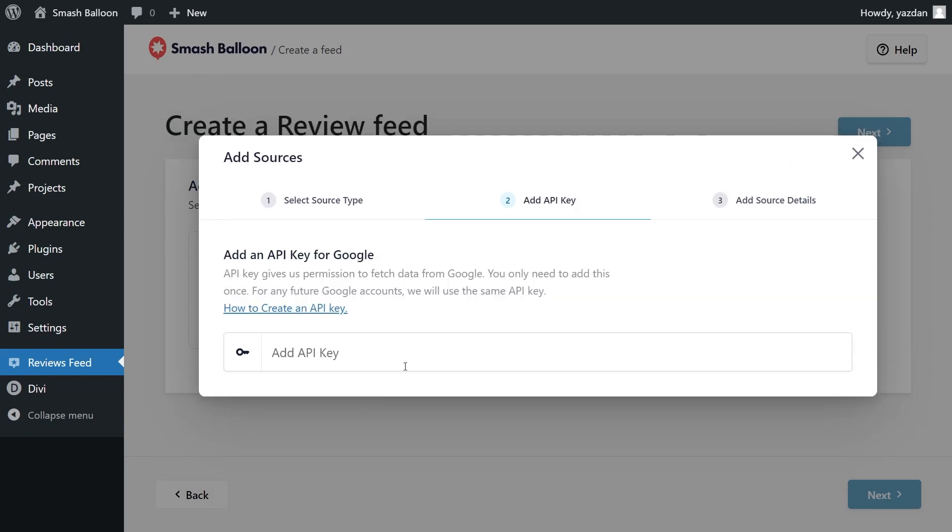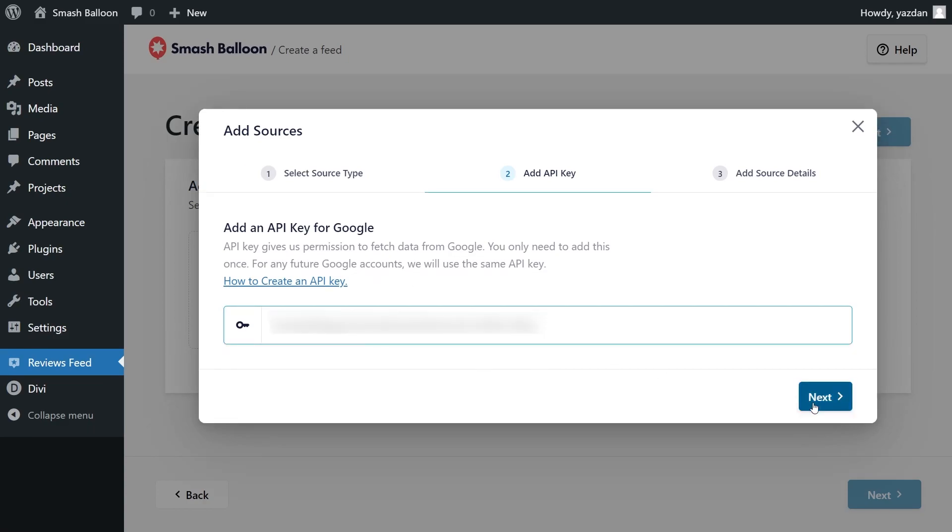For step number two, we'll have to enter a Google API key. If you want to learn how to create one for yourself, you can watch the video tutorial on the top right corner of your screen, or follow our written guide in the description of this video. Once you have your API key, paste it here and click Next.